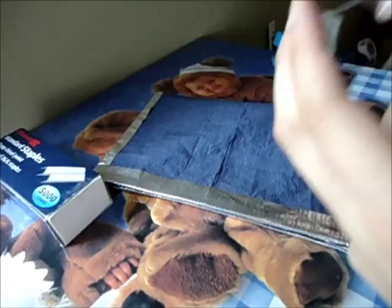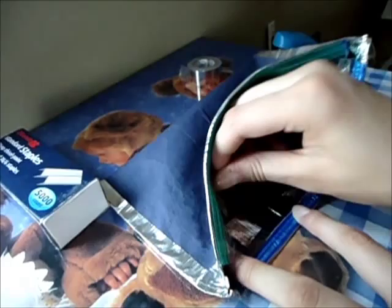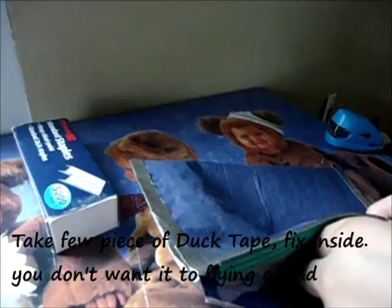Take a little piece of tape to secure the inside — you don't want it flying around when you open and close the bag. It's just an annoying thing.